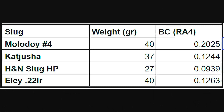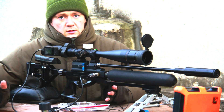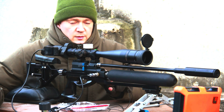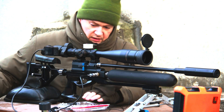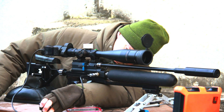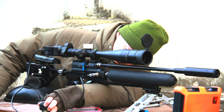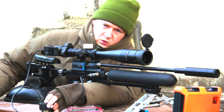Very interesting results show for Molodoy number 4 — our experimental slug. It has an extremely high ballistic coefficient. Now I'll move to the shooting range for accuracy testing. We'll start with that experimental slug, number 4, with the very high ballistic coefficient. This air gun was adjusted to shoot these slugs and other slugs with a weight of 40 grains. We'll start with 225 bar pressure every time. This air gun is not regulated, so we'll get the best results we can.